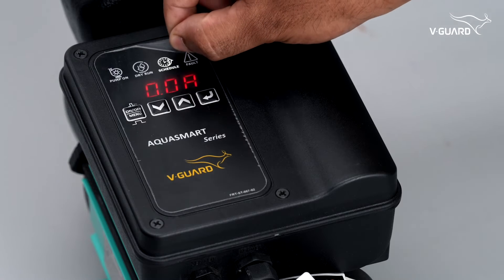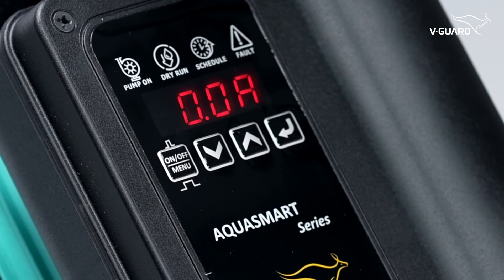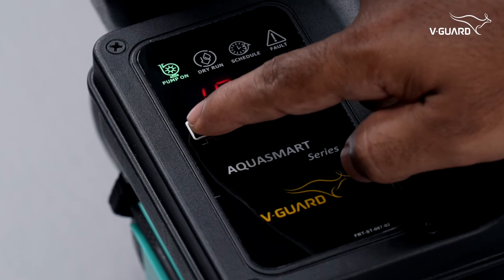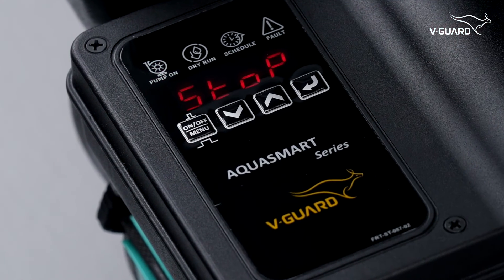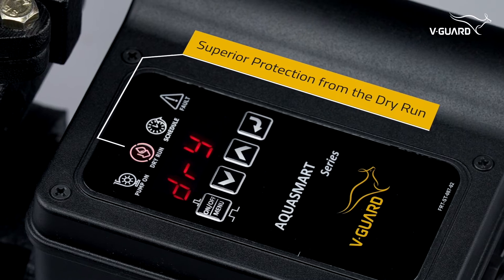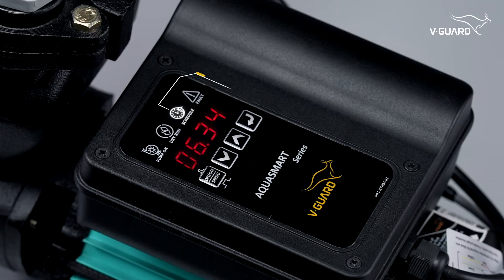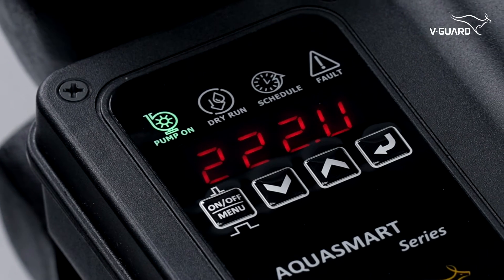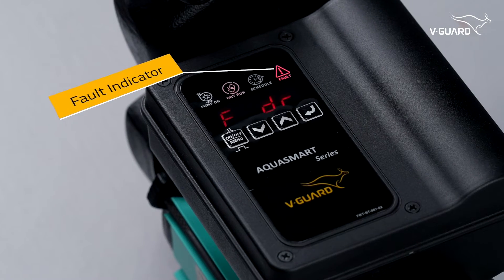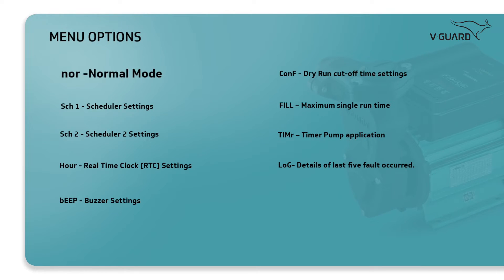Now we'll see the panel operations. Let us understand the various LED indicators in detail. The pump-on light glows when the pump is on and blinks when the pump is forcefully stopped. The dry run indicator blinks when a dry run fault occurs — the pump will automatically turn off when this happens. The scheduled light glows when the pump is running as per the set schedule, and blinks when the pump is operating on schedule. Whenever any fault is detected, the fault light blinks.